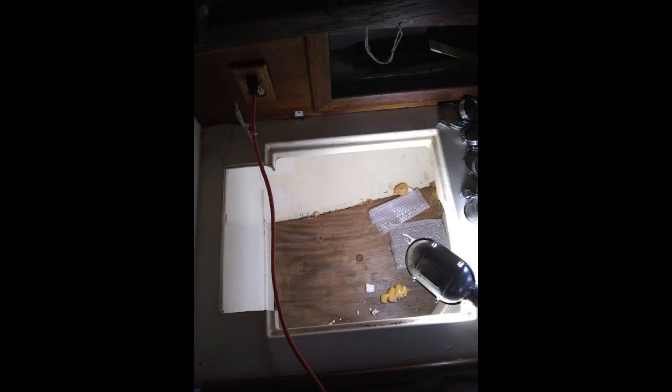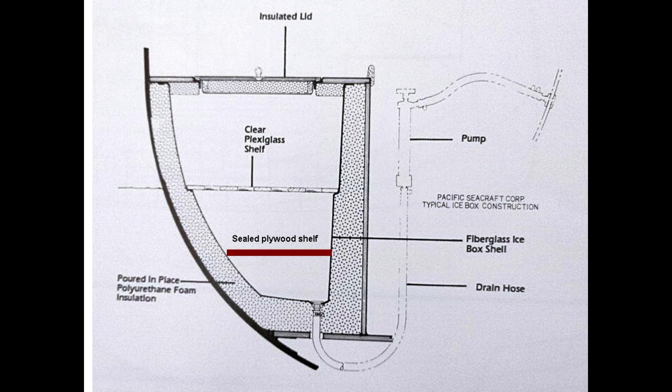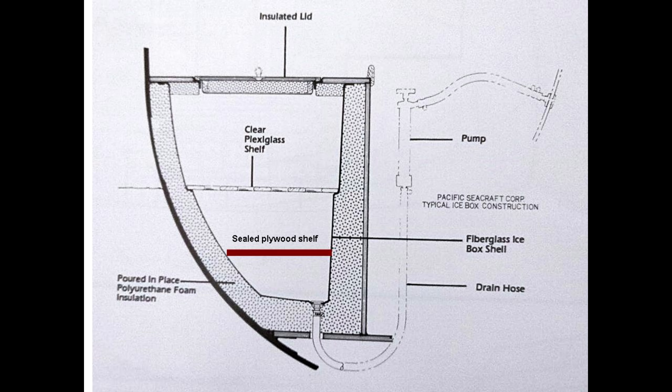The previous owner also installed a bare wooden plywood platform near the bottom of the icebox, about six inches off the bottom. I could gain more icebox volume by removing it, but I wasn't sure what extra work I'd be getting into if he had epoxied it in place. Rather than attempt to remove it, I sanded it, sealed it with epoxy, and glued a piece of quarter-inch thick HDPE plastic on top, then sealed that. Now although the icebox drain is covered, if there's water in there I'll just sponge it out.